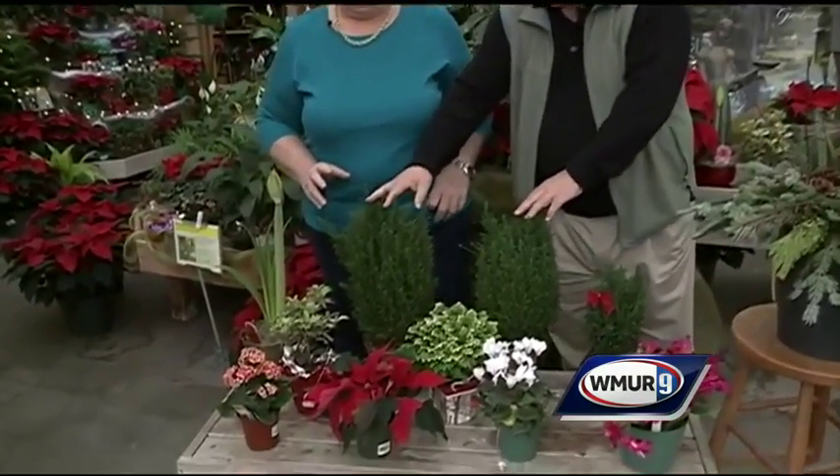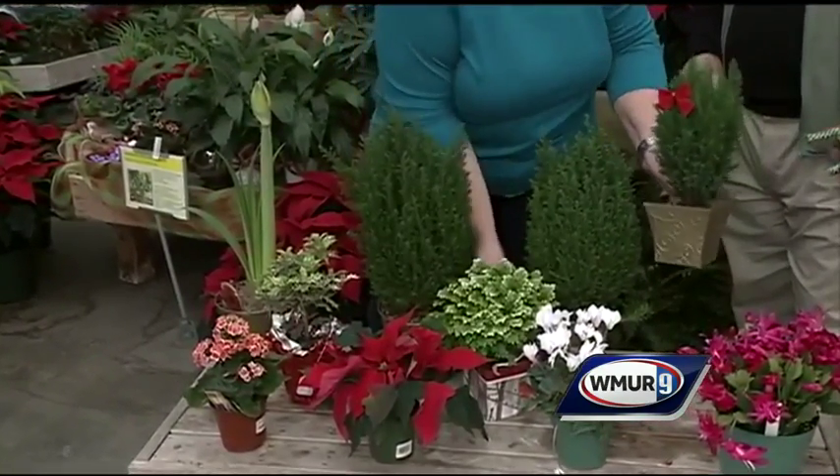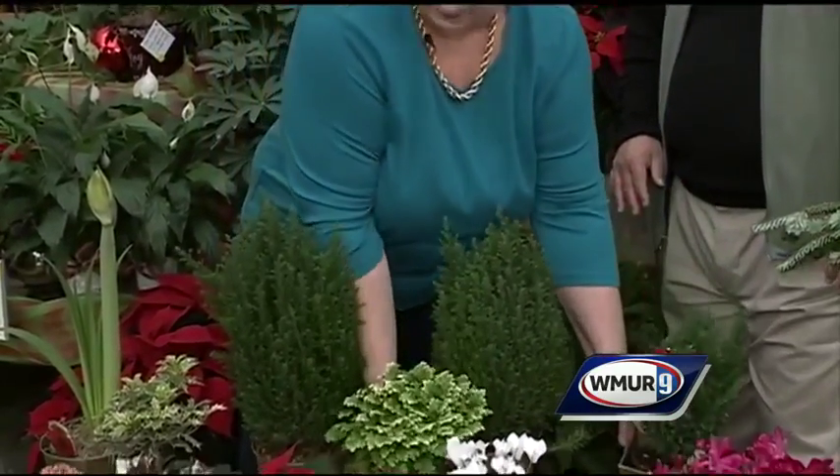And then we've got something that looks like little mini Christmas trees here. I kind of like the little mini Christmas trees because the smaller size, maybe with the frosty fern in the same pot on the bottom, lined up on your Christmas table, would look really nice.